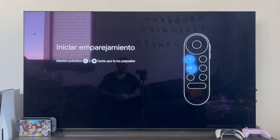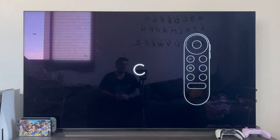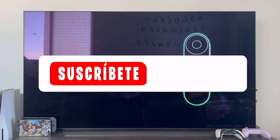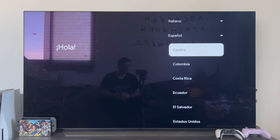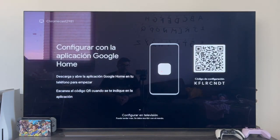Alright guys, that's all for this video. As always, I hope I've helped you. If I have, don't forget to leave a like, and also subscribe to the channel and hit the bell so you don't miss anything. That's all — as always, it's a pleasure. See you in the next video.